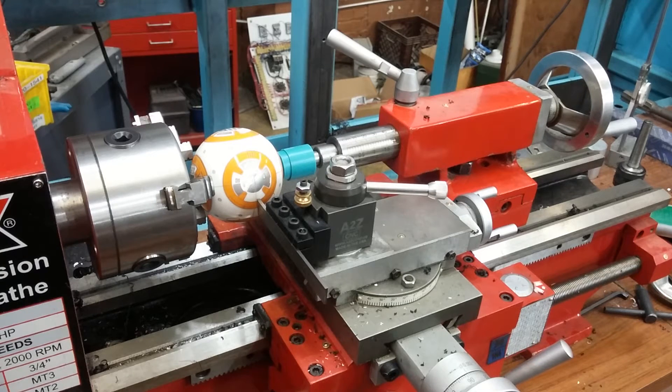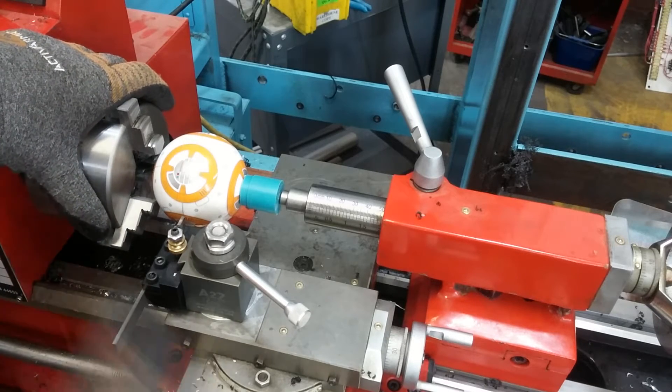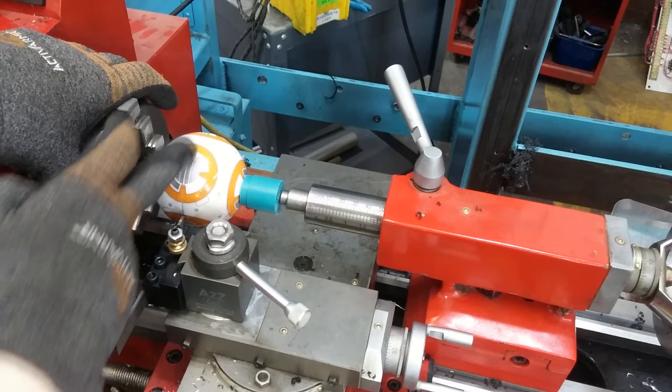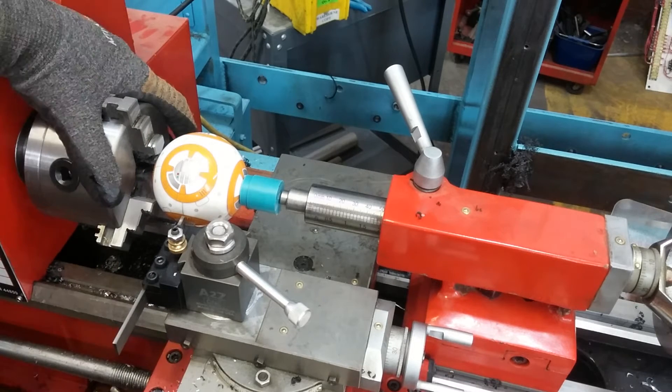To cut the Sphero BB-8 open, I'm going to use a lathe. I'm going to use a parting bar and cut down just to the right of the seam in the Sphero. I almost feel bad doing this, to be honest.